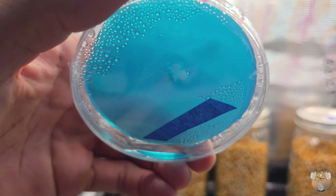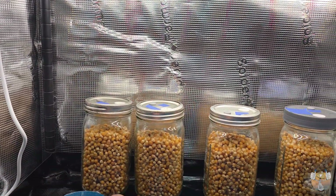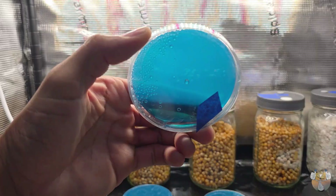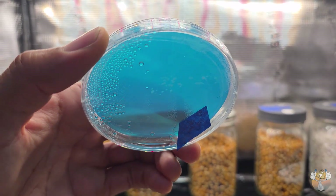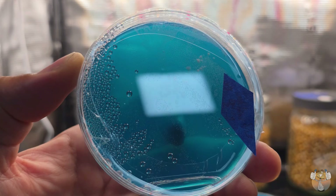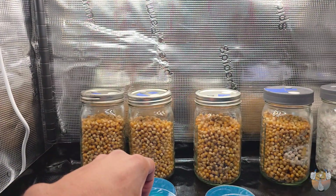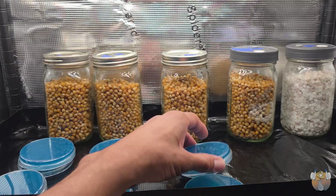Now to our agar plates — if you're wondering why they're upside down, as you can see we have some condensation. Even though I have this particular grow tent running off the Genius Grow controller, I completely forgot to turn off the light, so it did a full 24 hours or so with the lights on. That's why we have our condensation.